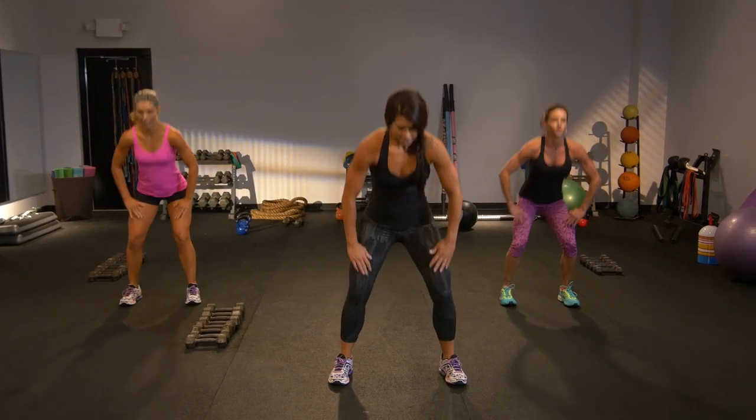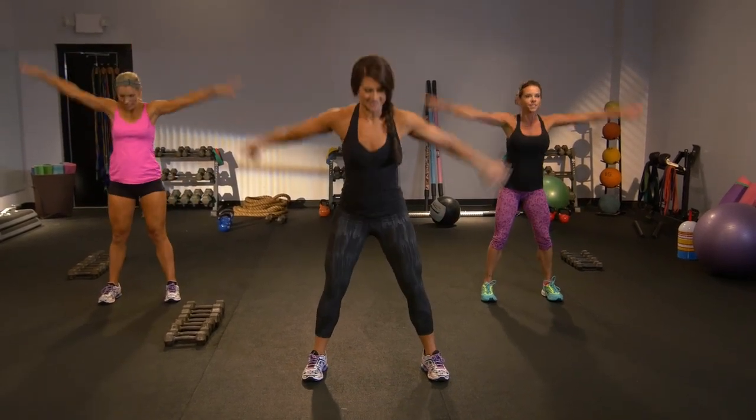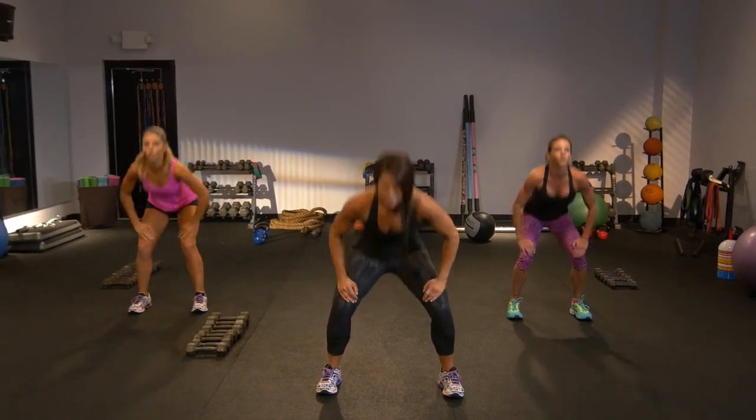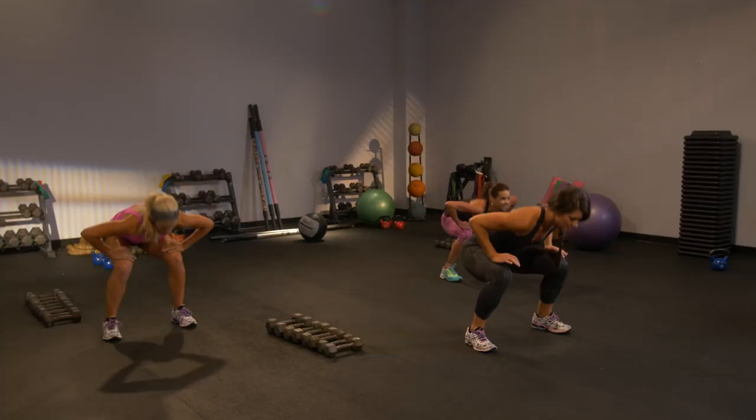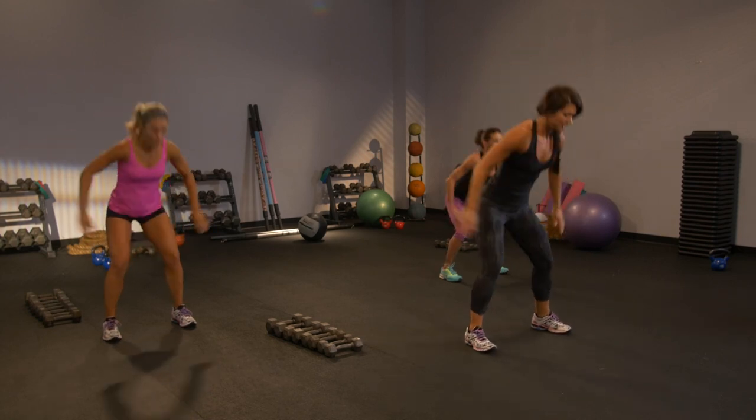Now squat around the back. Squat and stand. Reach top. Do it again. Squat and round, squat and stand. Dropping that butt, tucking that tailbone.